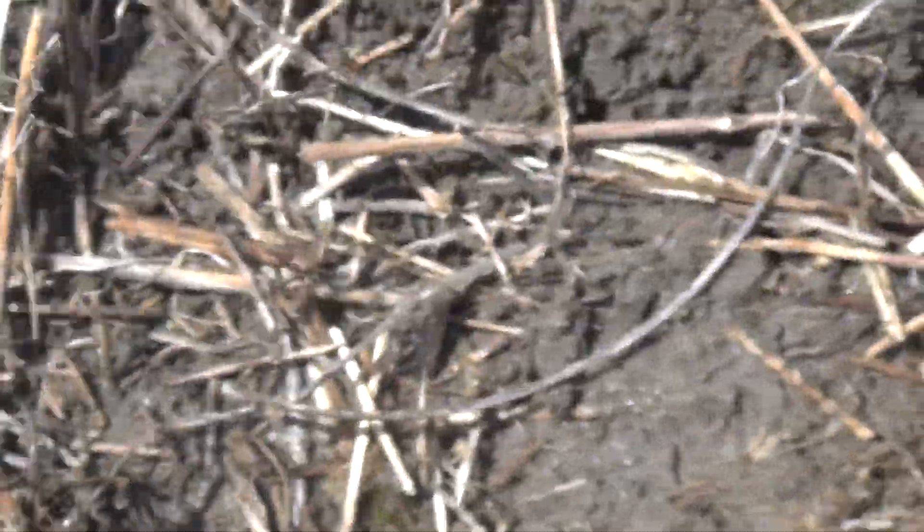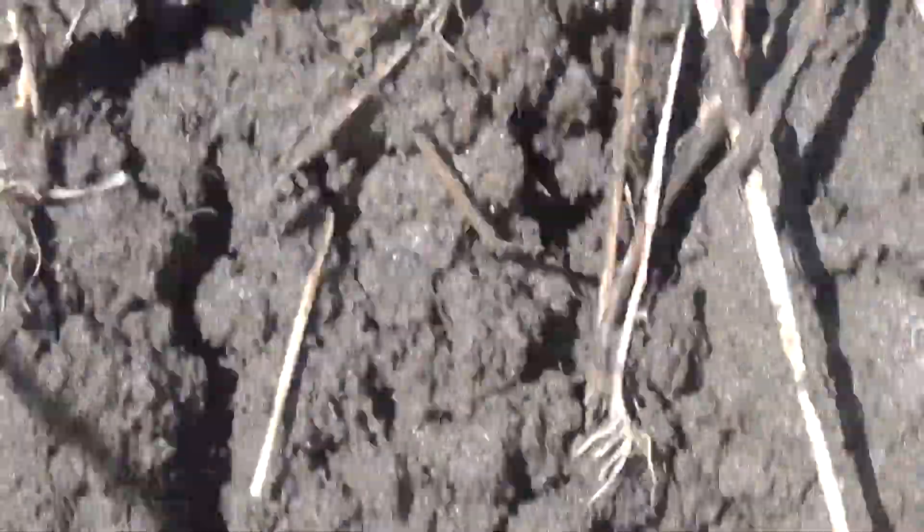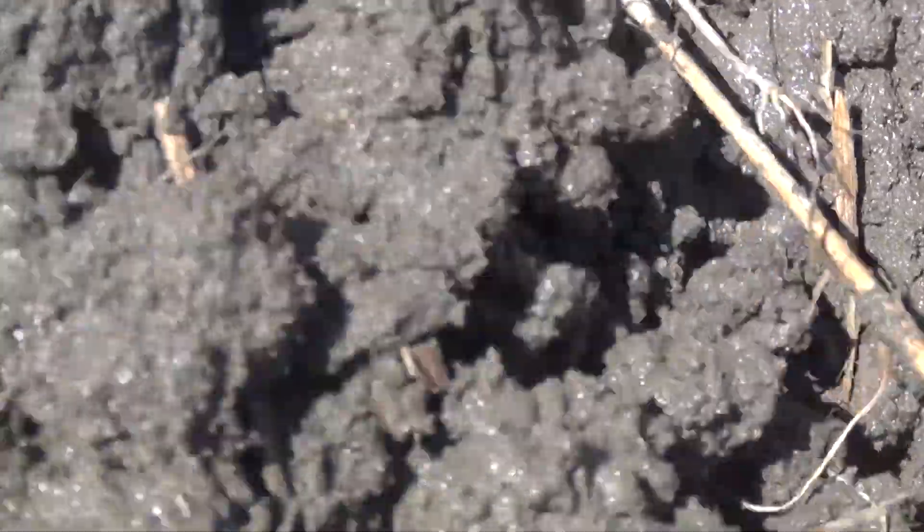We'll go ahead and try to dig this one live, since there ain't much else going on today. Well, we've pinpointed — might have been better off somewhere else. It's mucky and yucky out here today. It is just mucky.